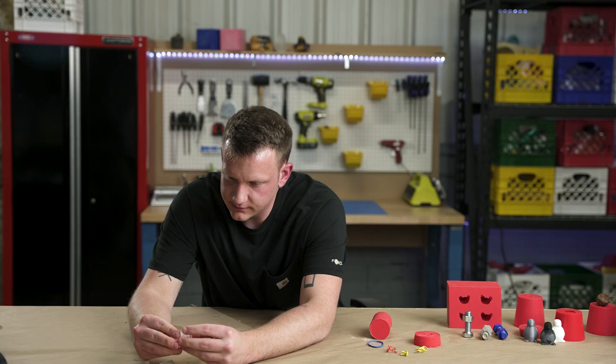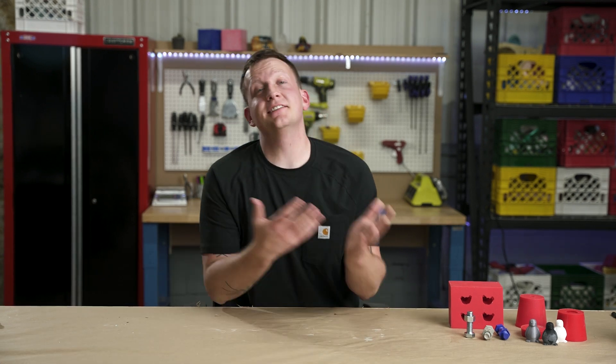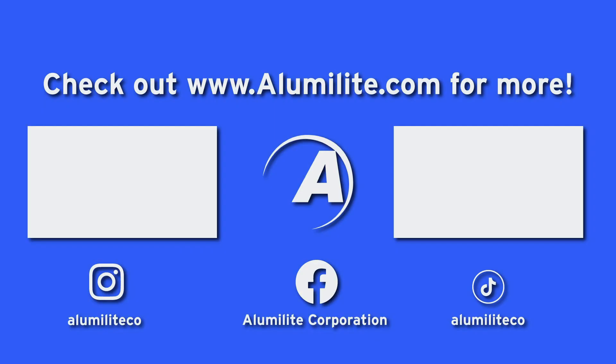Maybe we should put it on our social media — if they don't follow us already, that's where they can see this. If you like this video, please like this video — that helps us know we're doing a good job. And if you want to try this for yourself, grab some Amazing Mold Maker — we'll put the link down in the description. See y'all later.